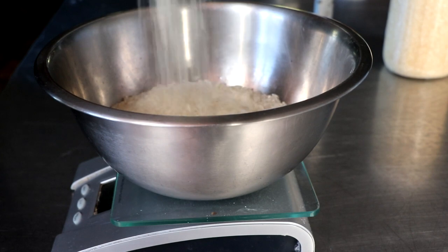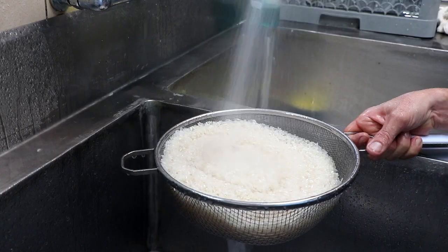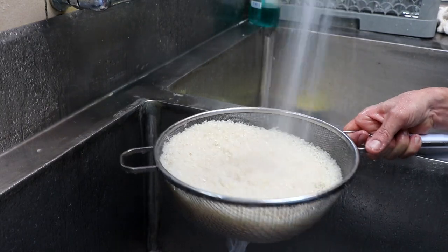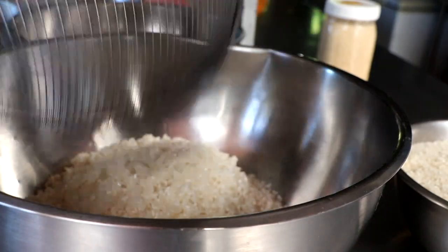To get started, we're going to measure out some sushi rice. If you don't have sushi rice, you could use regular white rice, especially if this is your first time. You want to rinse it really well to where the majority of the water runs clear — it's not entirely necessary that it runs crystal clear, but you just want most of the water to run clear.